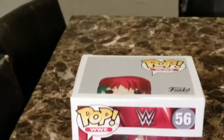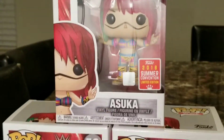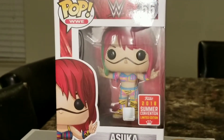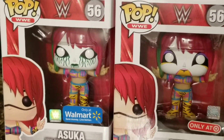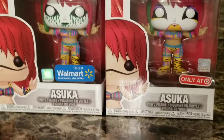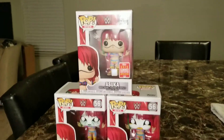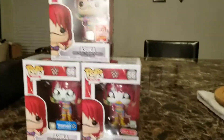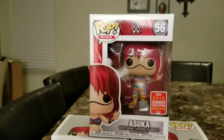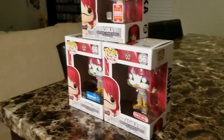Alright guys, so like I said, I'm going to be reviewing the three Asuka Pops today. There's the first one, the Summer Convention Limited Edition. And at the bottom we have the Walmart and the Target Exclusives. Just a little bit of background about these pieces — I'm not really a pop collector myself, but these are actually the first figures that got me interested in collecting pops.